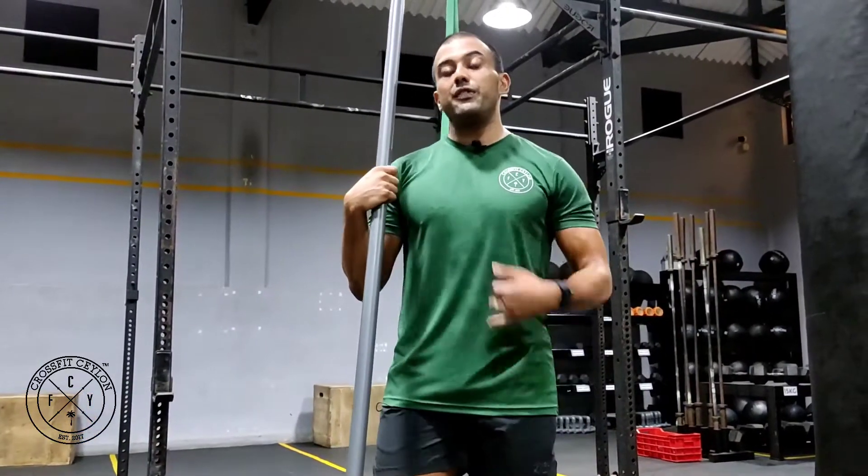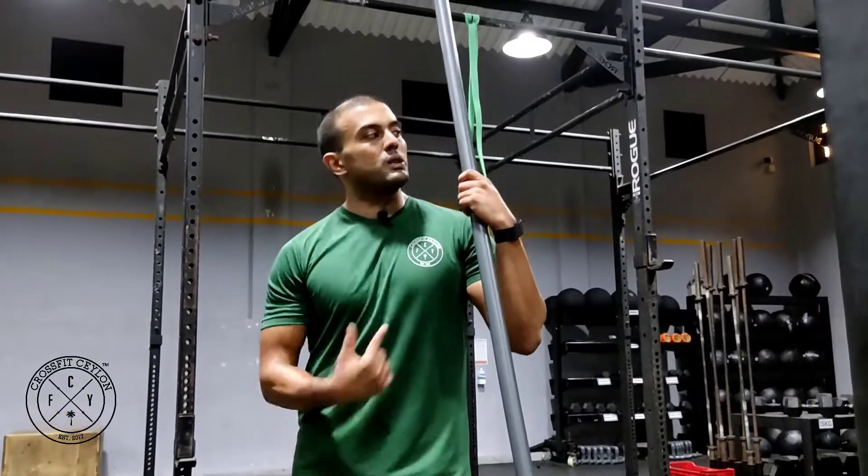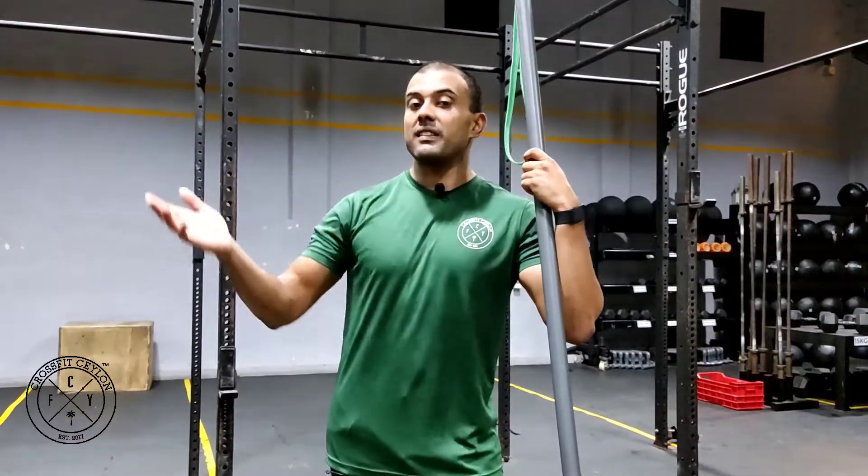So the lat pulldown. If you are going to be doing this at a regular gym, there's a lat pulldown machine, and once you see me demonstrate it, you'll know exactly what machine I'm talking about. But if you're at a functional fitness facility like ours, we don't have a lat pulldown machine.